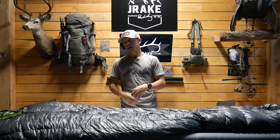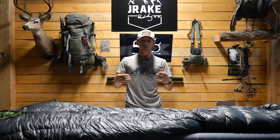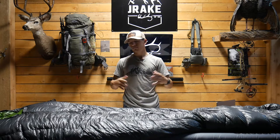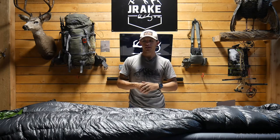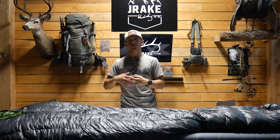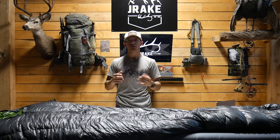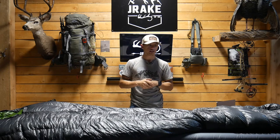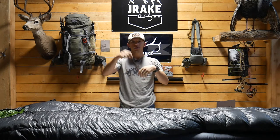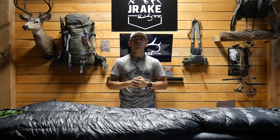I love this setup and I'm going to be running it all year. I use it with a Seek Outside Eolus — a floorless two-man shelter — and I have nothing but great things to say. I have a ton more pros than cons for this system. If you guys have any questions, leave them in the comments. I'll leave links to this stuff in the description. If you liked this video, give it a thumbs up, hit subscribe, and we'll see you again on another Opening Morning review.